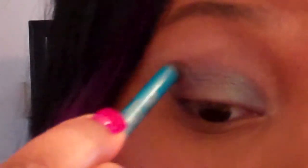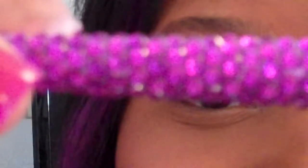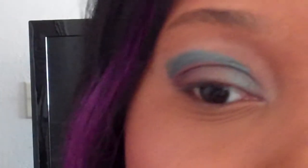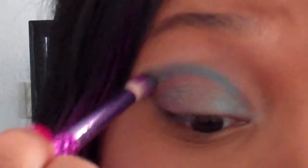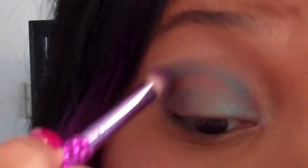Next I'm gonna take this eyeliner right here by Urban Decay. It's the 24/7 Glide-On pencil and this one is in Electric. I'm going to create kind of an outline, but this is not really a cut crease. I'm using the pencil more as a base for my eyeshadow. Any pencil this color will do. And this brush is by Elf — I got it at Target around Christmas time. I'm gonna blend this pencil out because I don't want any harsh lines, because this is not going to be a cut crease at all.